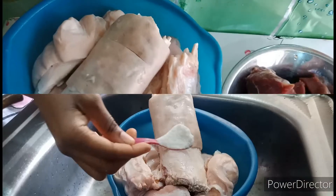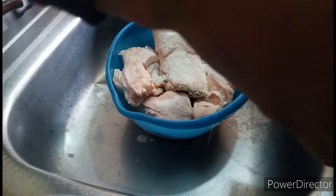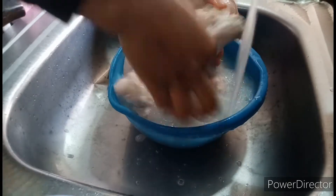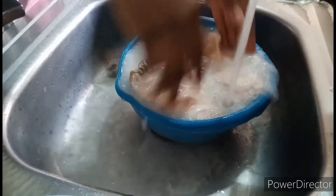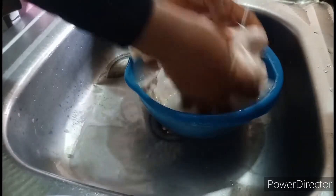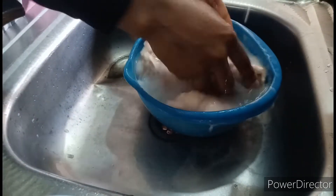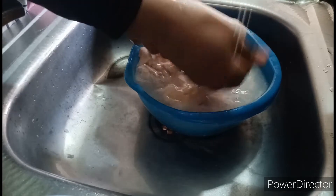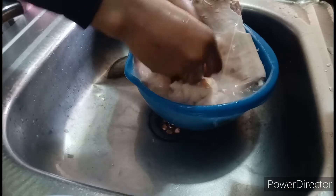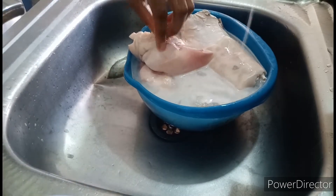Before that, we're going to wash the meat very well with some salt. Please make sure you wash it very well and remove the fat if there is any.